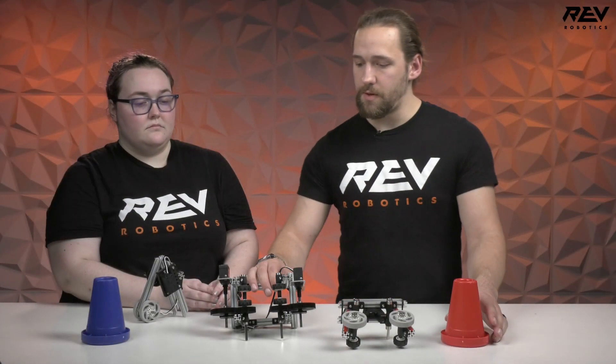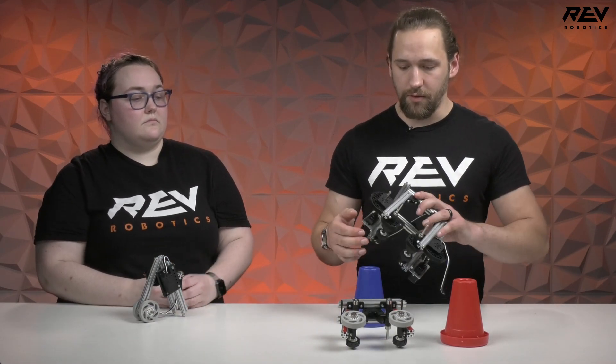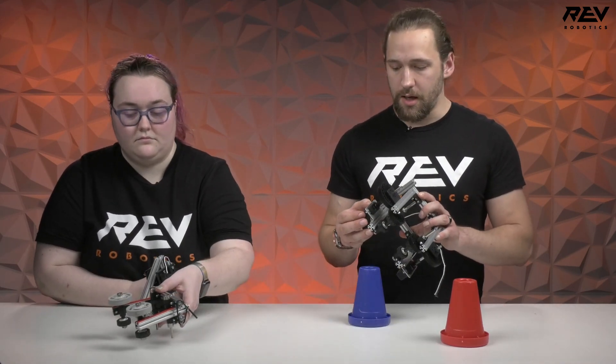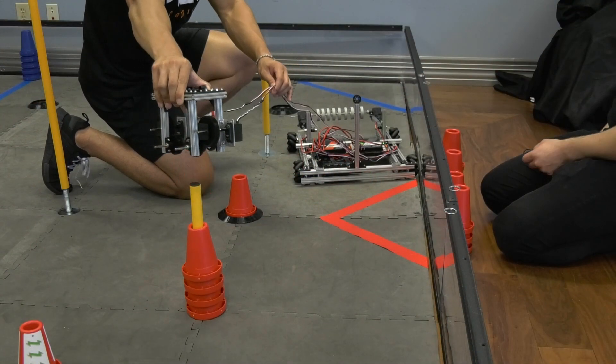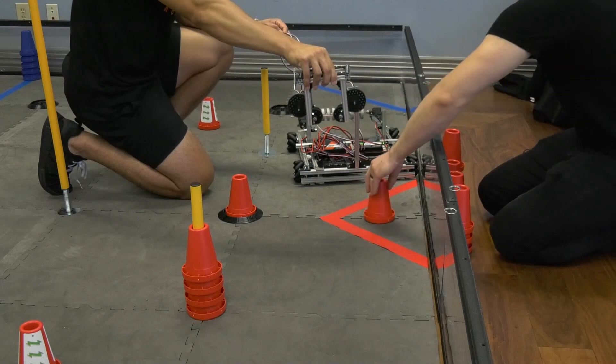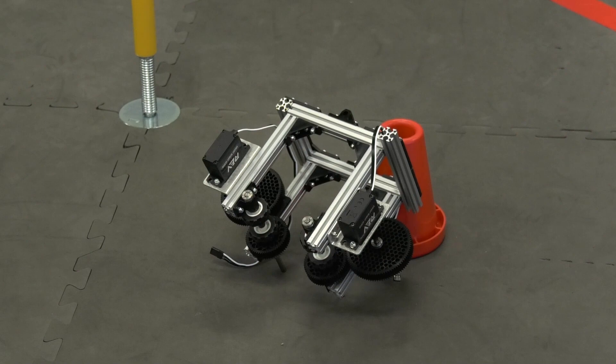The final prototype that we have here is an active system with a series of rollers powered by servos. This goes on the top of the cone and basically slowly rolls the cone in using the opposing wheels, and holds onto the cone just with the friction of the wheels.